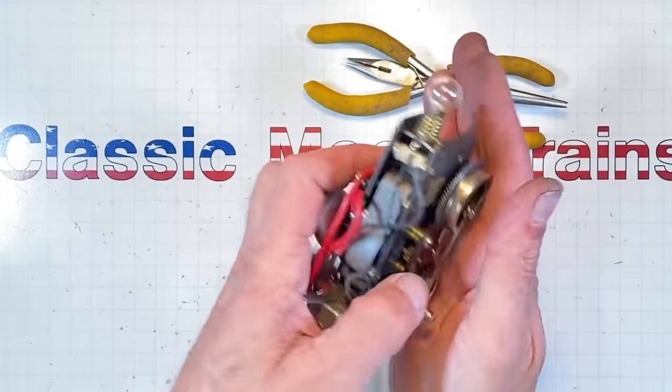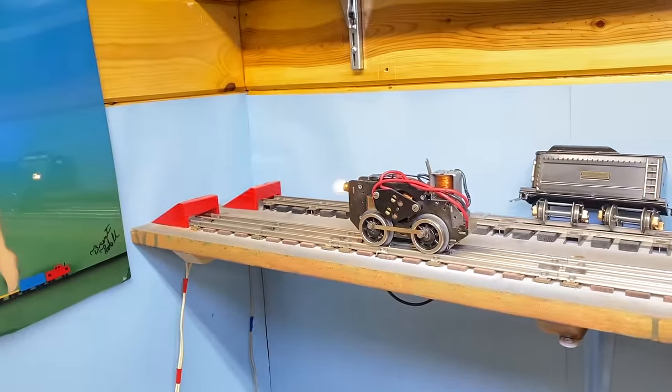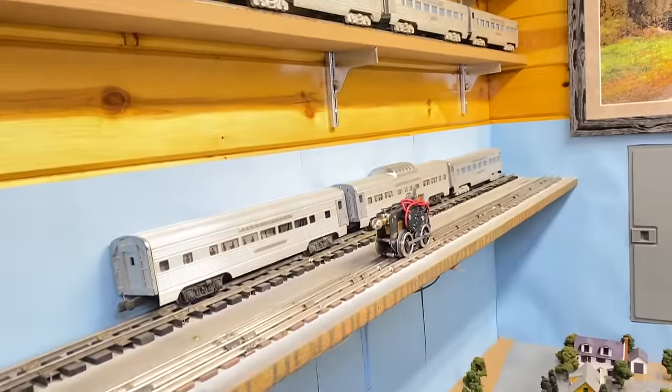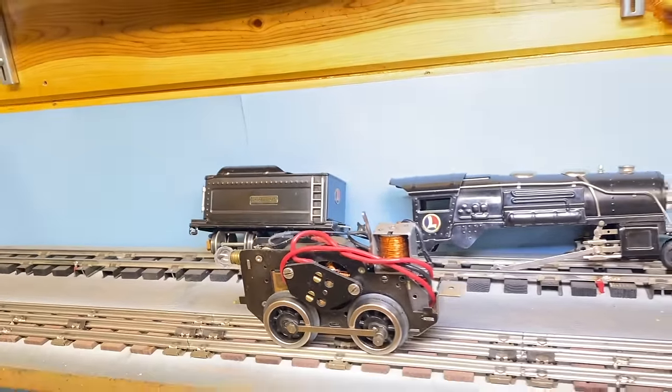Now it's time to put it on the track and see if it's doing what it's supposed to do. I'll be dinged - can you believe it? I rewound that motor and it's working! I was pretty happy that the armature worked out, although I wasn't really shocked because back in shop class in '82, we made an electric motor with 16-penny nails and some copper mag wire wrapped around there with a couple of D batteries and made it spin. That technology is pretty bulletproof.